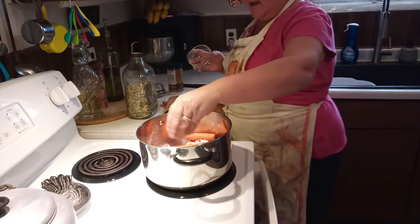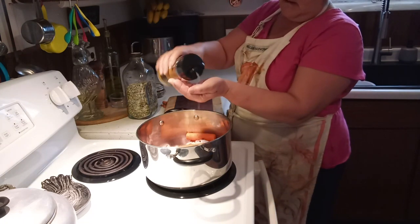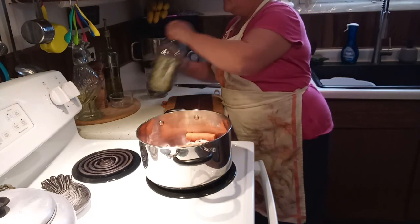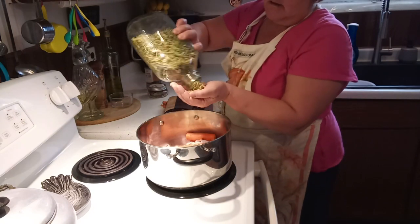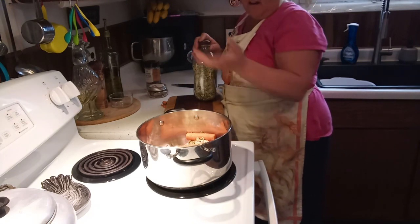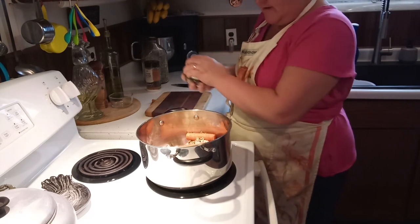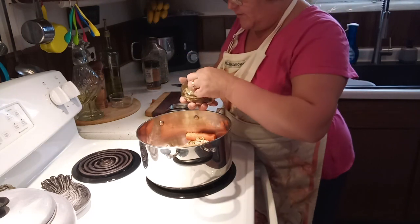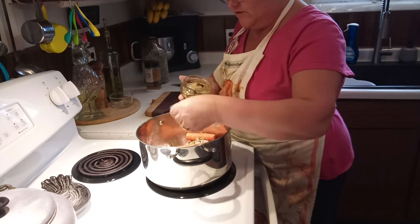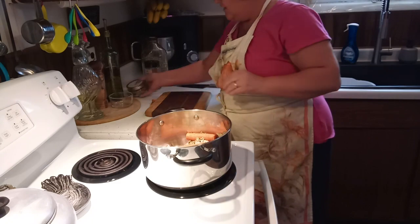I'm going to put in a handful of peppercorns and a good couple teaspoons of salt. I'm also going to put in a nice big handful of my dehydrated celery — and I can do that because I'm going to strain all this, so you don't have to worry about little chunks in your broth. Also, we're going to put in about four nice bay leaves, and that will really bring out the flavor too.